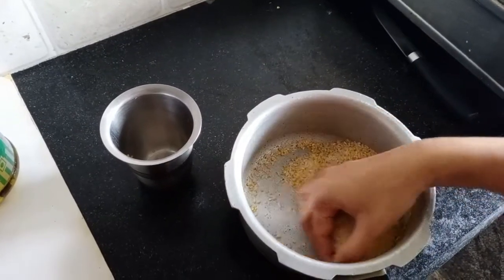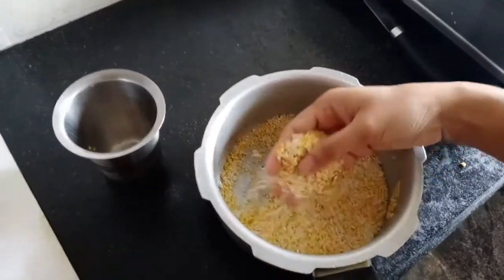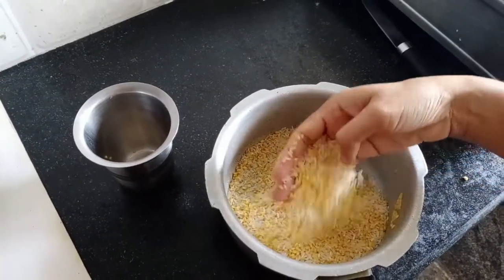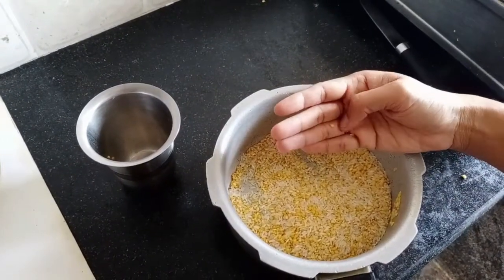We can make it as sweet or we can make it as a hot pot for breakfast.